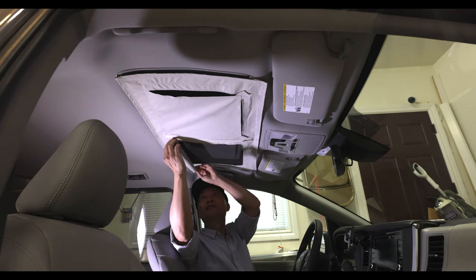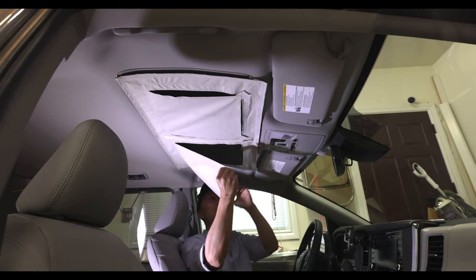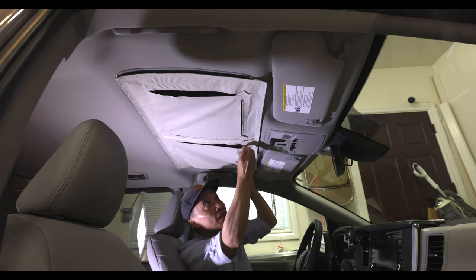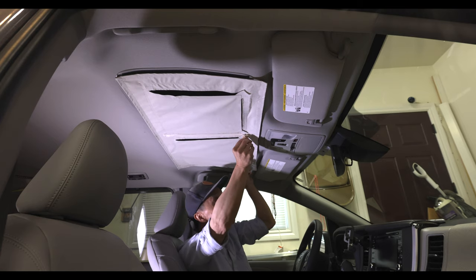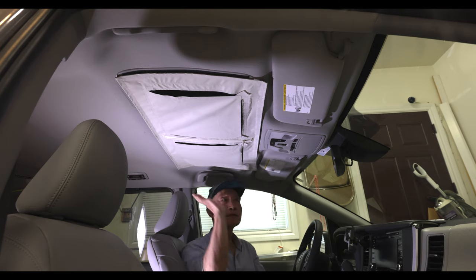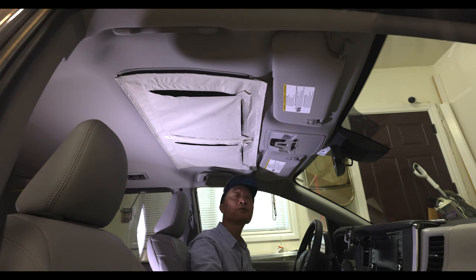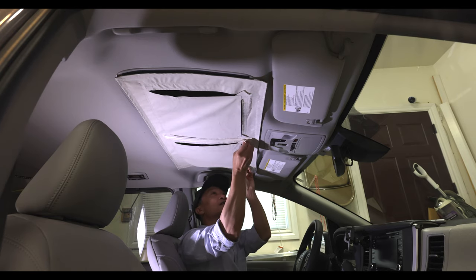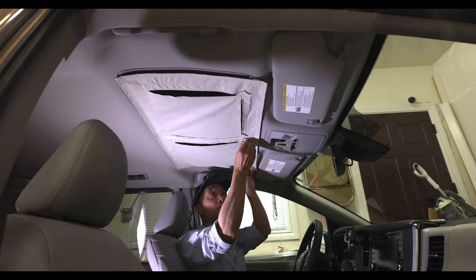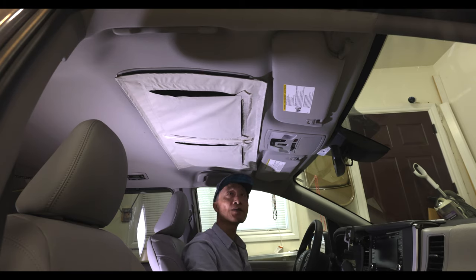I thought about whether I should cut out this piece or not, but I decided to keep it. In fact I may keep it on even while driving without taking it out, because it doesn't really bother that much. I want to keep this piece on so that the color will be more consistent instead of just having a black piece.